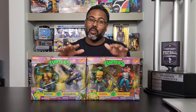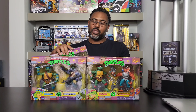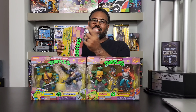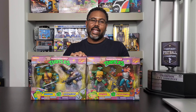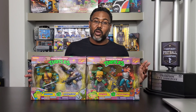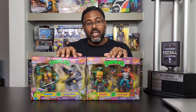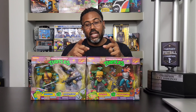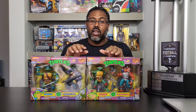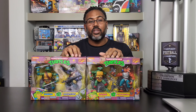Like always, I keep my stuff in the box. I don't put them on the shelf — I keep them sealed up. Sometimes you get some wear on the box, but they're not going anywhere so I'm fine with that. It doesn't bother me. Nonetheless, let's go ahead and take a closer look at the two-pack Teenage Mutant Ninja Turtles action figures.